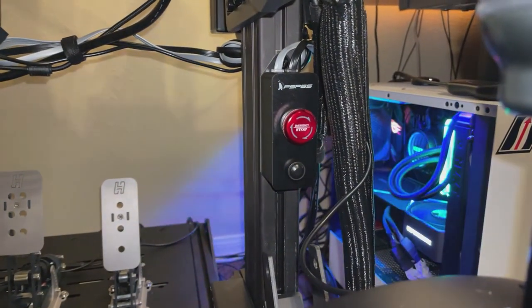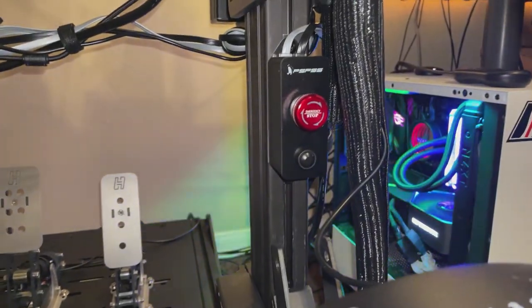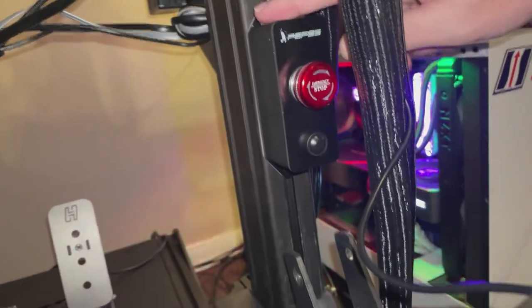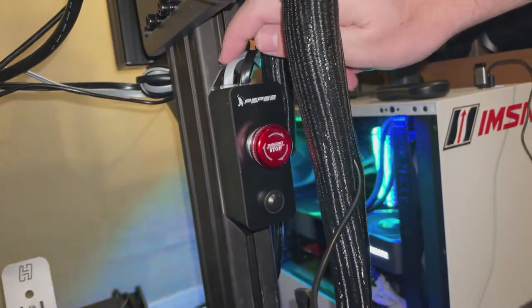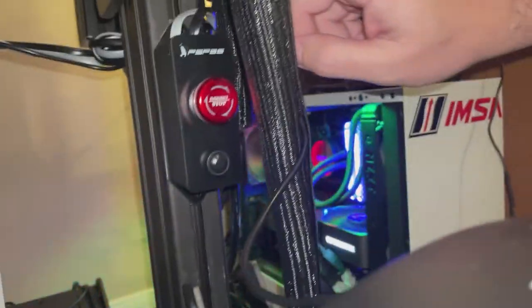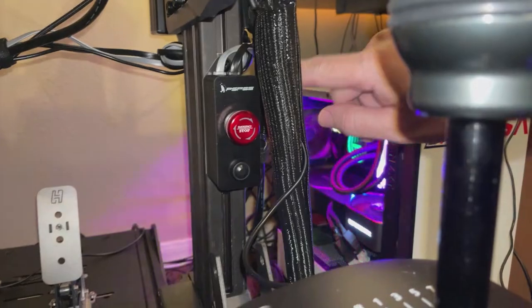Alright guys, you can see here I mounted the kill switch onto my extruded aluminum profile and it was fairly easy to mount. I used a bolt on top and one on the bottom, getting it exactly where I wanted it, which is on the vertical profile of my rig.